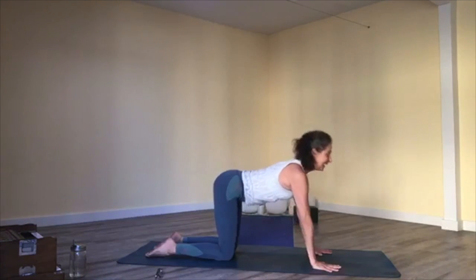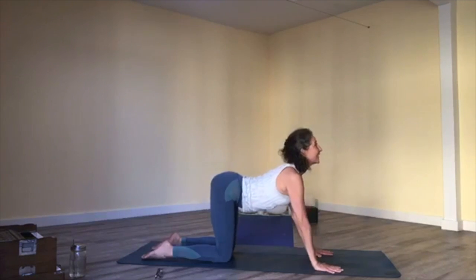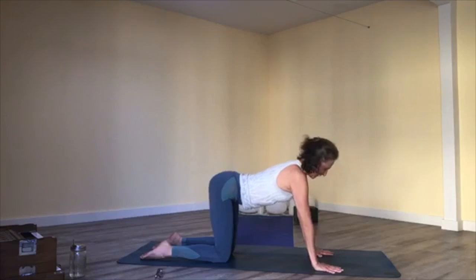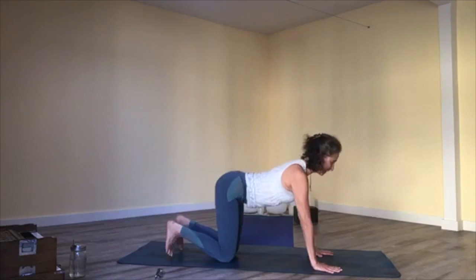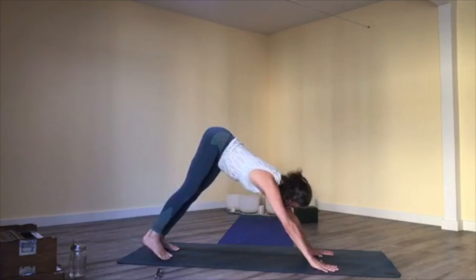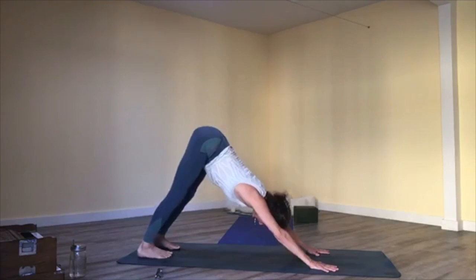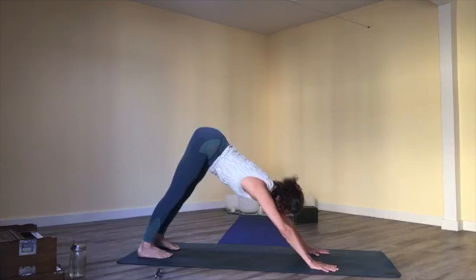Inhale to cow, exhale cat. Move this on your own timing of breath — about three more. Just finding the range of motion in your spine, feeling where your breath takes you. One more. Curl toes under, draw your shoulders back and your heart in, exhale into downward facing dog. Take your dog for a little walk, moving it around, and then find a still downward facing dog where you can feel your diaphragmatic breath.